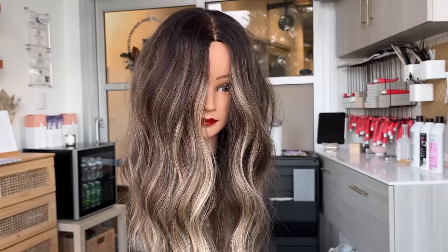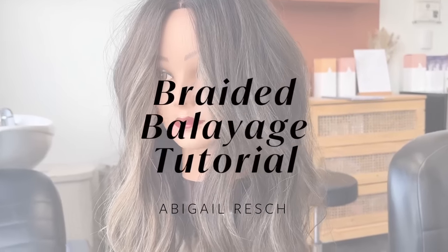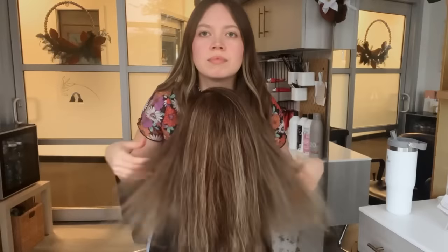I'm sure you guys have seen this famous braided balayage technique everywhere, so I wanted to take you along while I show you my version. This mannequin has old traditional highlights and lowlights and a little bit of an ombre effect, so I'm going to teach you how to drop that dimension back in.